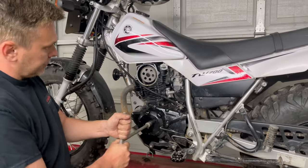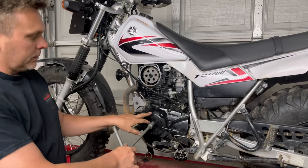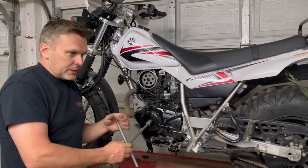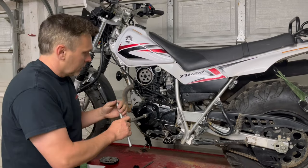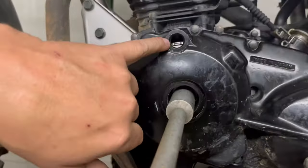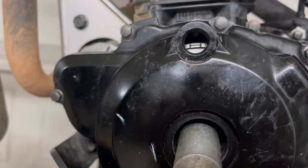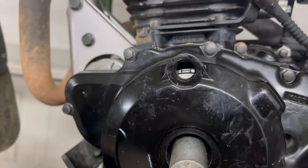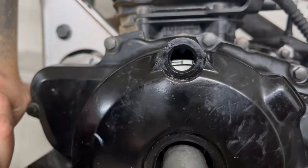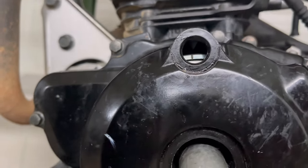Now we're going to rotate the engine by hand until we get to the top dead center mark on the flywheel. There are two sets of marks, so make sure the mark you're on is top dead center and not the firing marks. You'll see in that hole something that looks like a capital H or an I-beam — that is your firing marks. If you continue counterclockwise a few more degrees, that next mark is top dead center — that's what you're looking for.